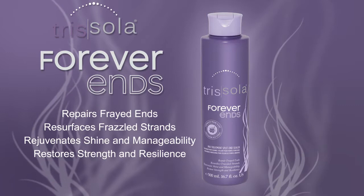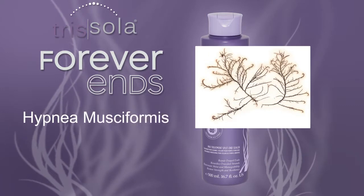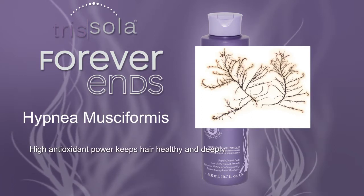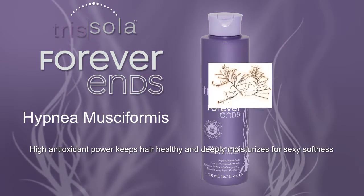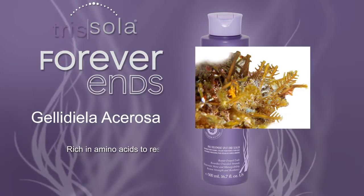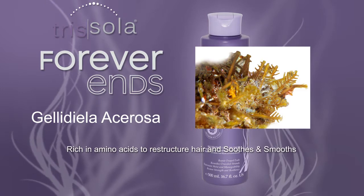What makes Forever Ends work? Brazilian marine algae — Hypnium Musciformis extract's high antioxidant power keeps hair healthy and deeply moisturizes for sexy softness. Gelidila acarosa extract is rich in amino acids to restructure hair, and soothes and smooths.